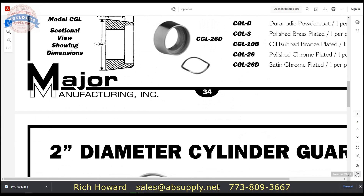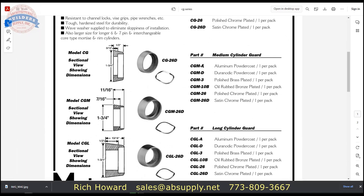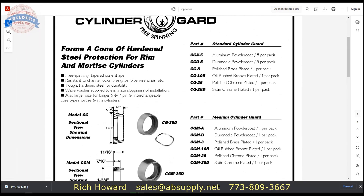The catalog page also shows available finishes for the CG: aluminum powder coat, dark bronze powder coat, gold or brass powder coat, oil rubbed, and polished chrome plated. Aluminum and dark bronze are powder coated; polished brass, polished chrome, and satin chrome are plated. Oil rubbed is also listed as plated — it has to be, since it's made of steel, not bronze. You wouldn't want a cylinder collar made of bronze.